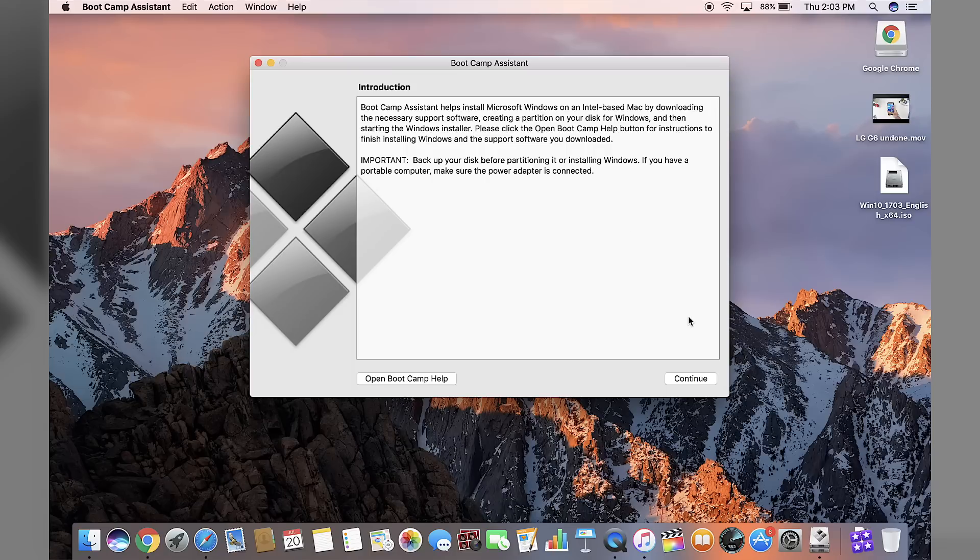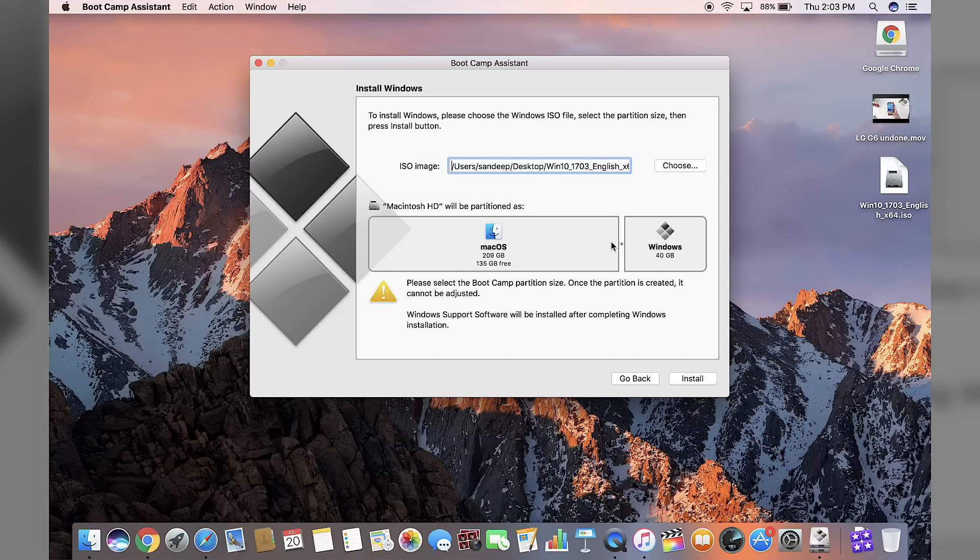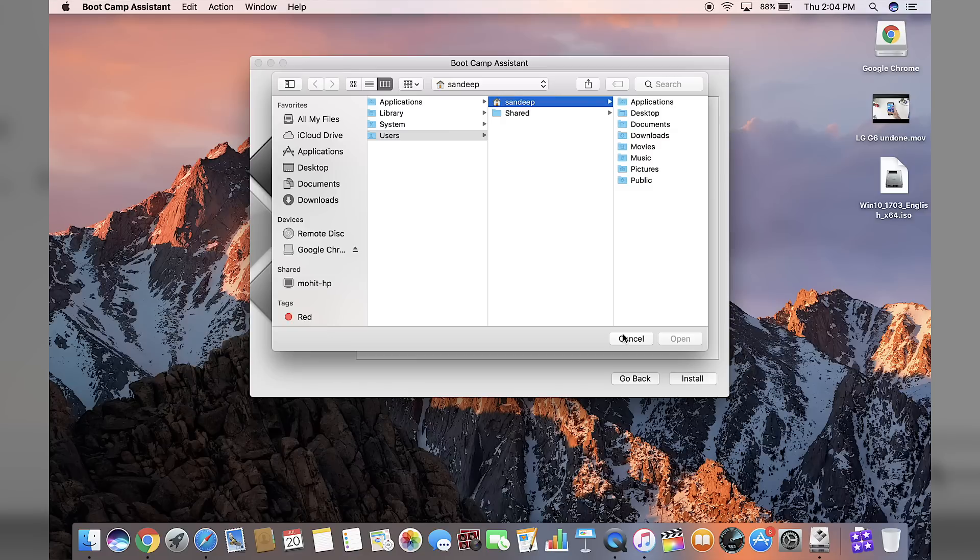Close everything up and open Boot Camp to start a fresh installation of Windows 10. Click Continue, and from here you can select how much partition you want for Windows and how much you want for Mac. If you want to download games on your Windows, I recommend at least 100 GB — something like GTA 5 is about 80 GB, so go a little more if you can. For this video I'll do 110 GB. It already chose my ISO file because it was on my desktop, but if it doesn't, just click Choose and select the ISO file.